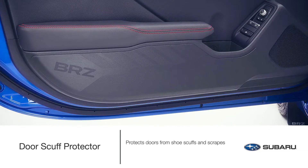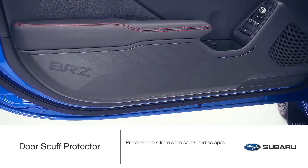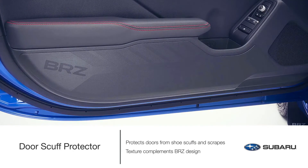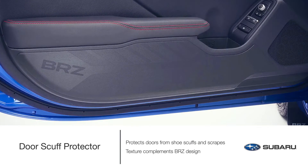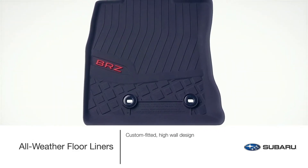Door scuff protectors help keep your BRZ looking new by protecting your doors from shoe scuffs and other scrapes when entering and exiting your vehicle. Available in a set of two, the unique texture of this accessory complements the design of the BRZ.